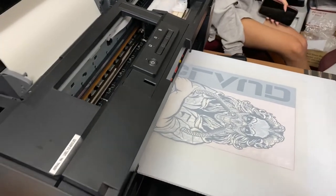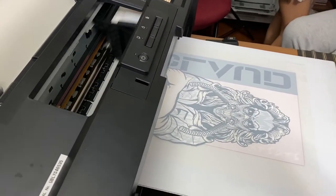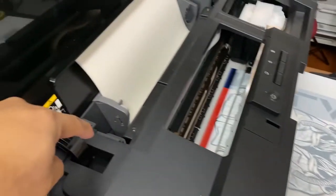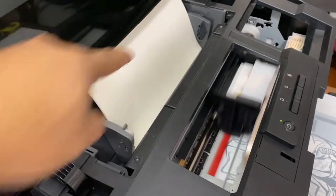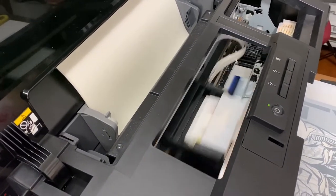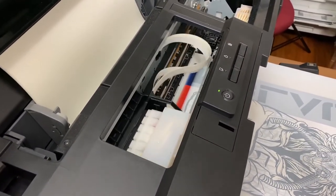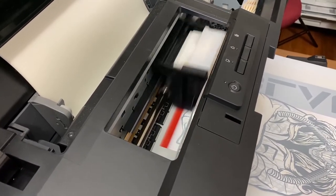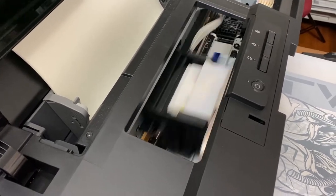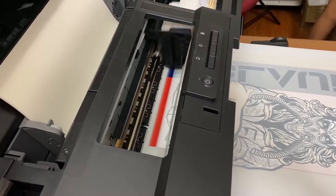Hello again, this is Bong from MacLeod Technology. We have a version 2 of our printer — this one can print up to 13 inches wide. But the only problem is you cannot print at the very bottom of the film. So if you wanted to make use of the full bottom of the film, we made some revisions, and that's our version 2.